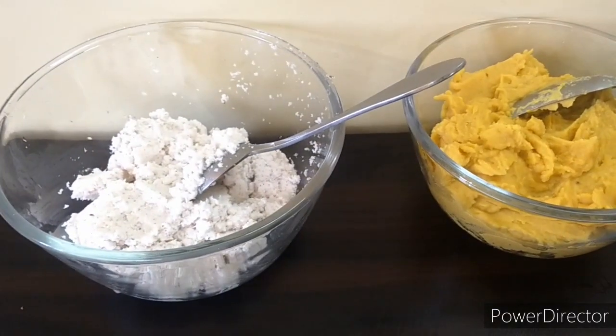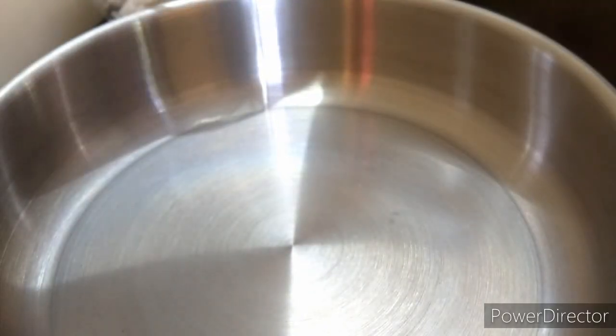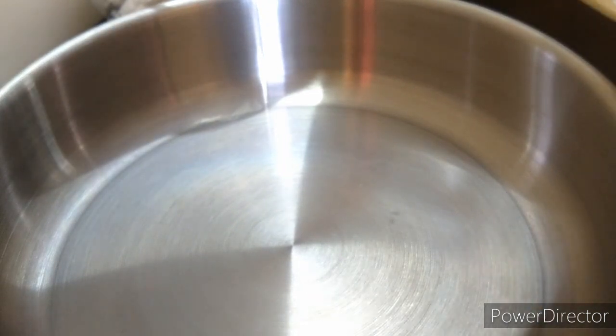Now our mixture is ready. In a heavy bottom pan we will mix the chana dal, the coconut, and the sugar.